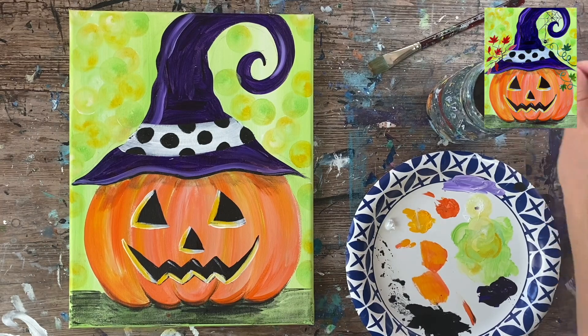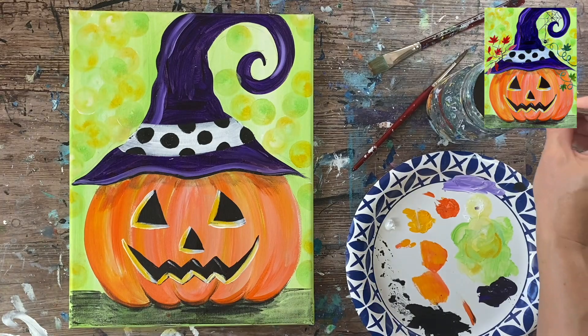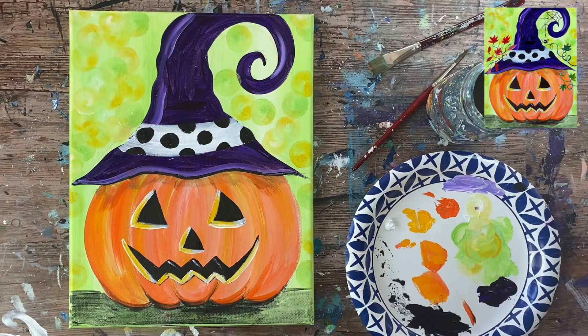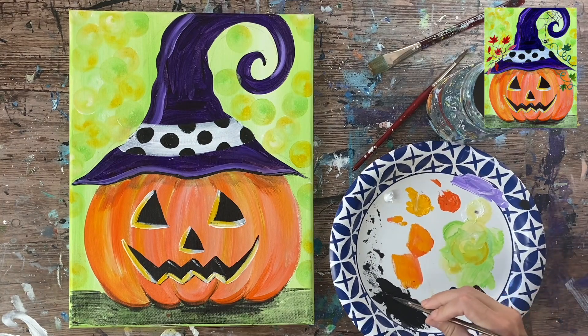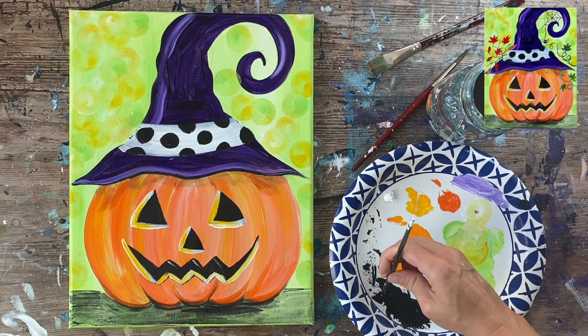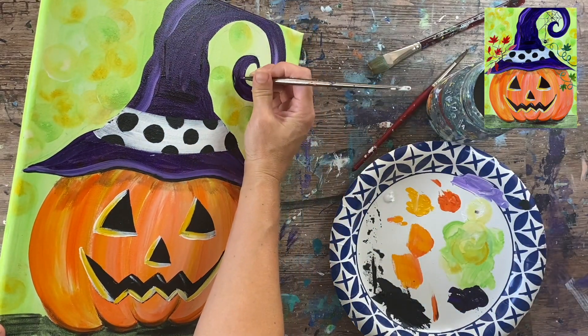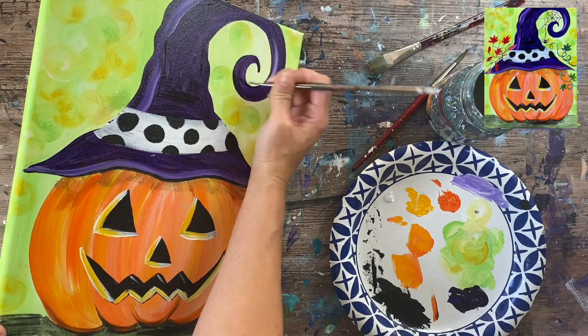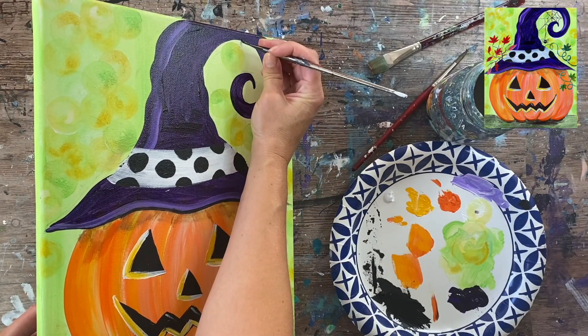Next I'll be painting the spider web using very thin lines, so I'll use a 10/0 liner brush — a detail brush with longer bristles that helps create very thin lines. I'm loading it with mars black that's slightly watered down so the paint will flow, but not watercolor consistency — more of an ink consistency so it's opaque, solid, and a little bit flowy. I'm going to take this and create a spider web on the curled part of the hat.